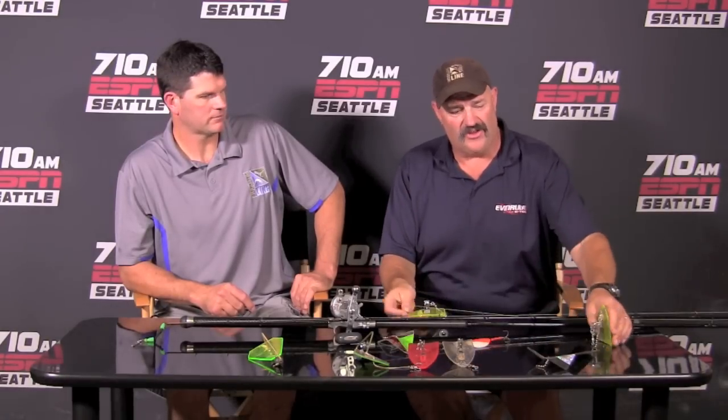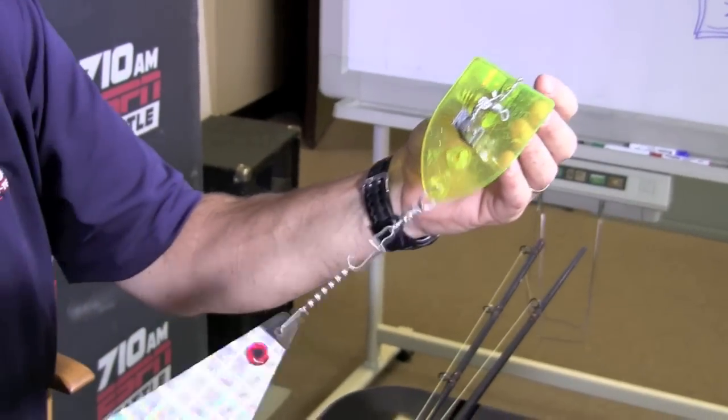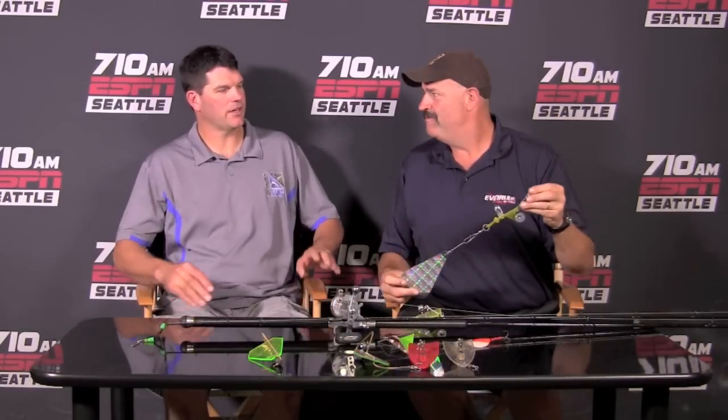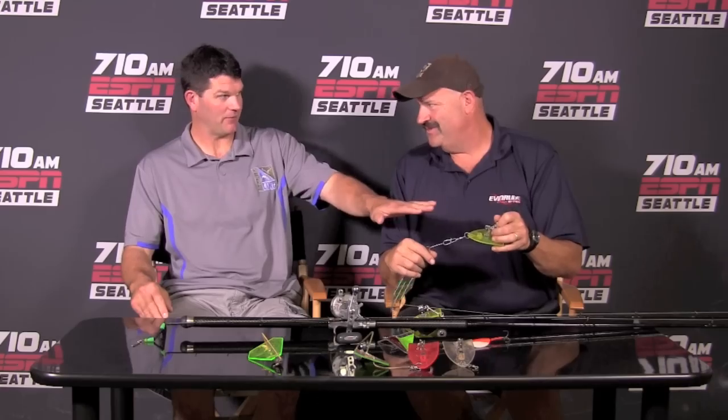One of my favorite ways to rig them up is to add a rotating flasher to the back of this thing. When you get hit, this thing is going to pop off for you, so you're not fighting anything. That's what's nice about these compared to running a big heavy lead — that thing pops open for you. And if they don't pop open right when the fish hits, you grab the rod, give it a good crack, and it'll pop open. You're not fighting the diver — and that's a big key piece of information.